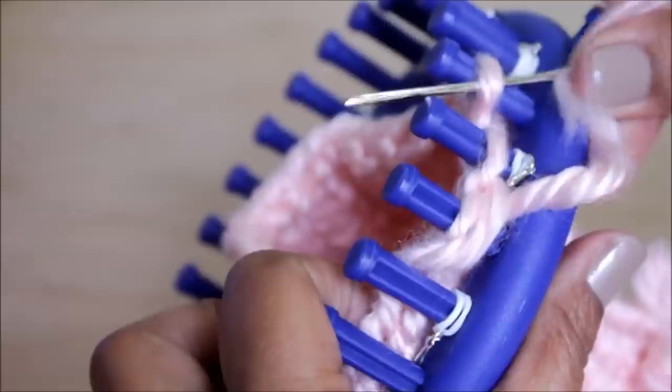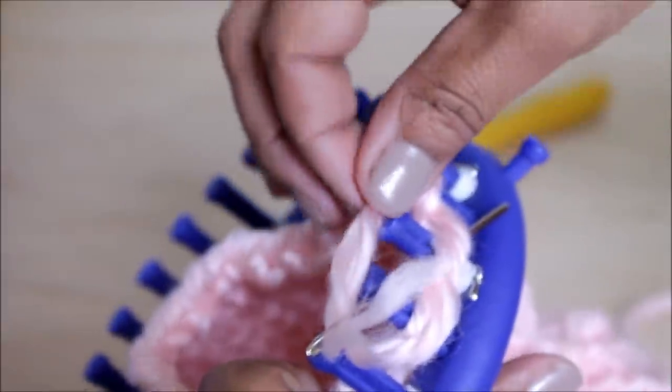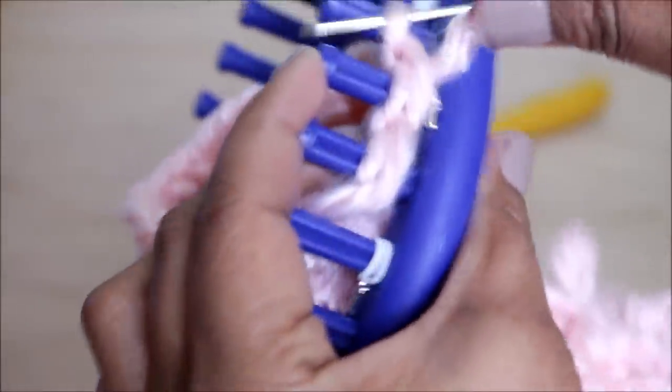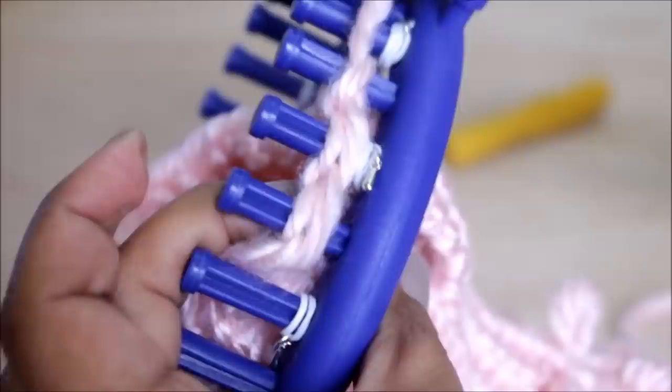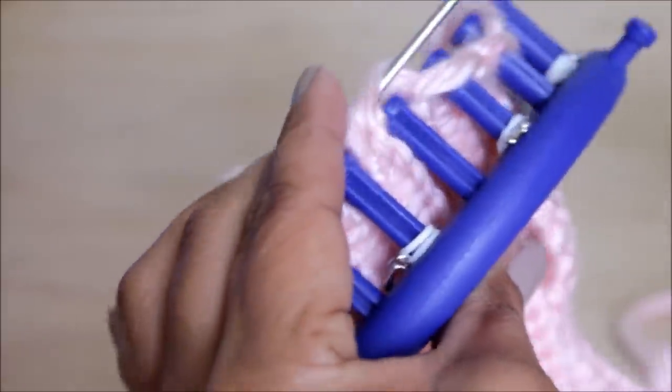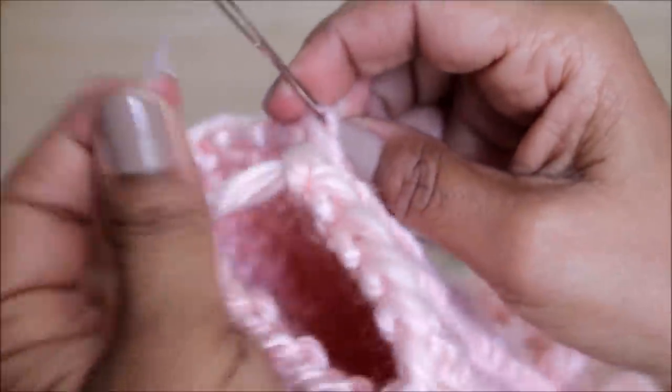Once you've gotten to the end of the line at the last peg, feed it upward, go back to the one you skipped from the top down, then go back to that last peg from the bottom up, and now you can release all of the loops from the pegs — you are done with the bind off. As you can see I don't have a long tail, that's where I made my mistake. Make sure you leave enough yarn at the end.